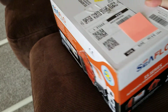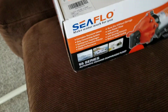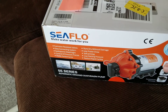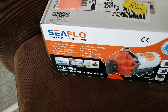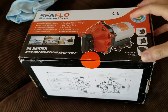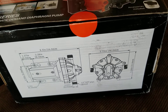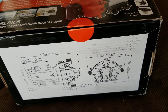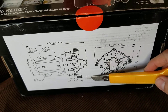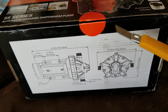I started looking at YouTube videos and the pump that the person was using in the video was one that had 290 gallons per hour. This one translates to about 330 gallons per hour, so that's why I bought this one. The only downside is that it has only half-inch output and input pipes, so you can't just connect a hose directly to it.